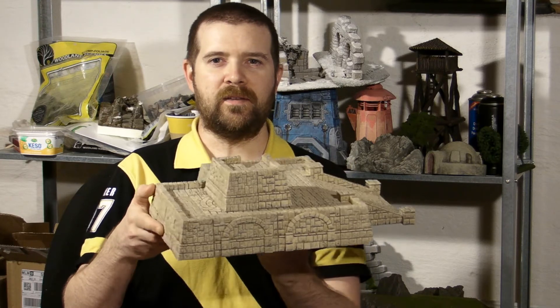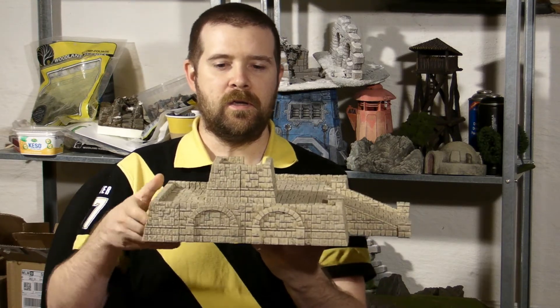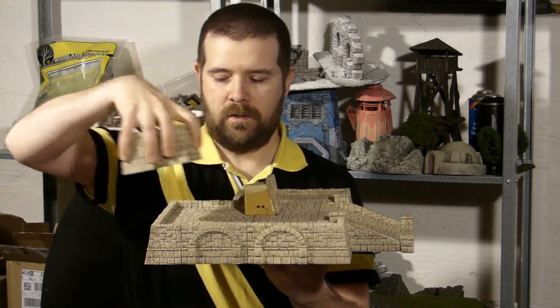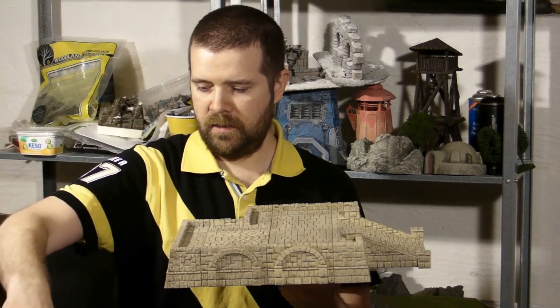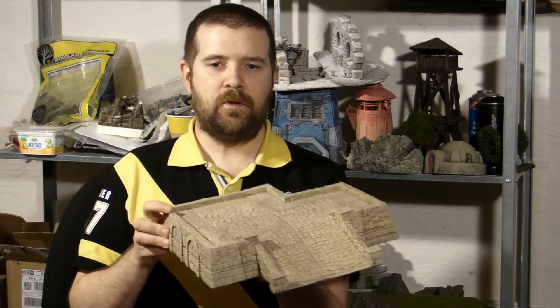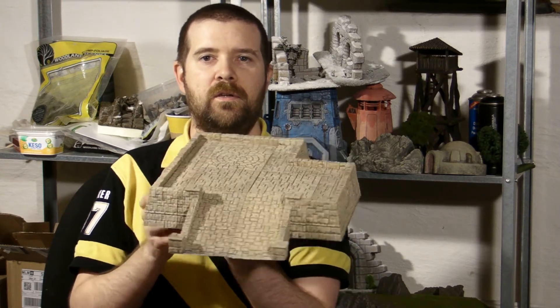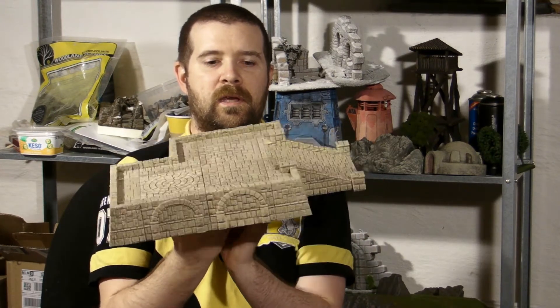Here is an example printed layout. You can stack these on top of each other, so let me show it from all the angles.